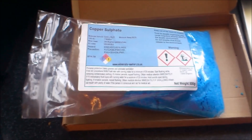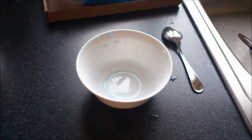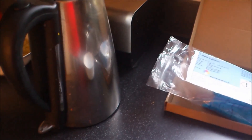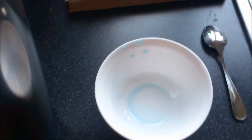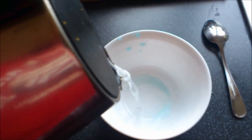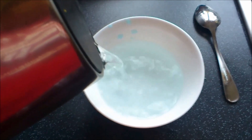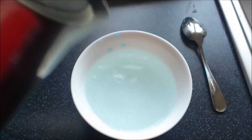This is our copper sulfate — it's a powder, as you can see. This is our container in which we are going to grow crystals. This is our hot boiled water and that's our teaspoon on the side. Firstly, put your boiled, still-hot water in the container and then add copper sulfate.